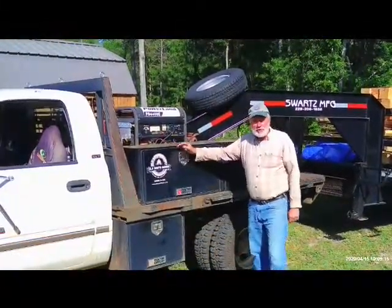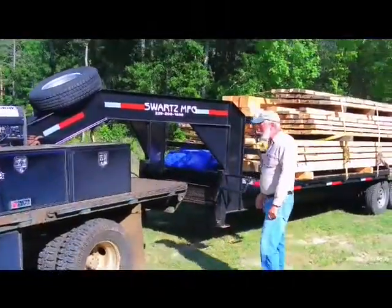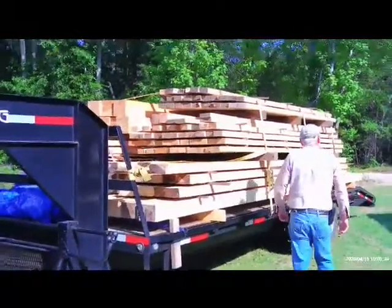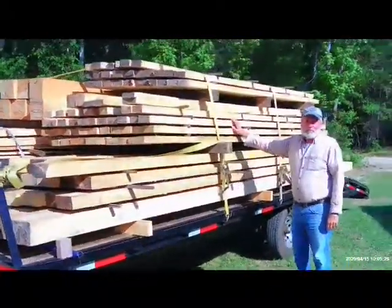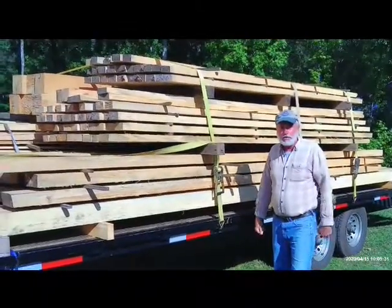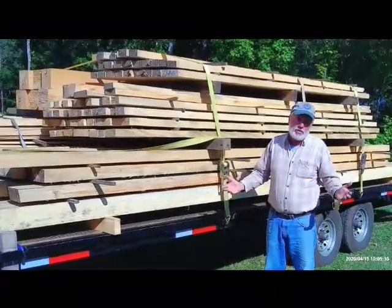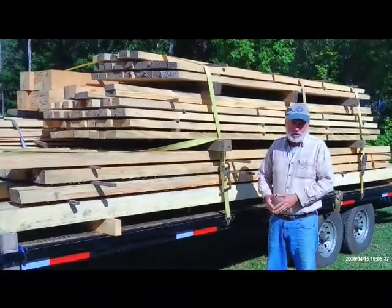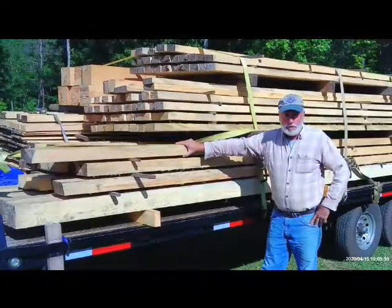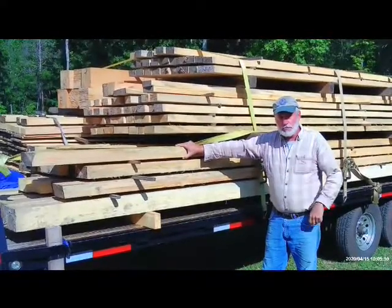Good morning. We're pulling up on our new job site for Old South Barns. Come on back here, I want you to see what we got on the trailer this morning. We got a new project that we're fixing to do. This is a little different than what we normally do at Old South Barns — this is not going to be a barn, it's not going to be a shed, it's not even going to be a farm project as such. But all of this wood is rough sawn sawmill lumber that's going to be part of our roof system on this project.